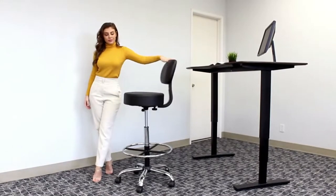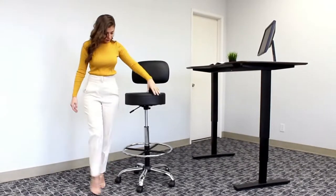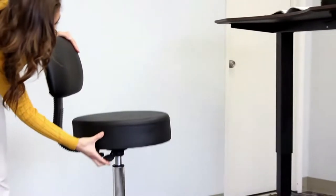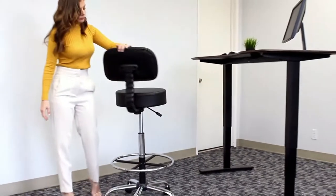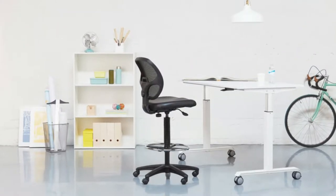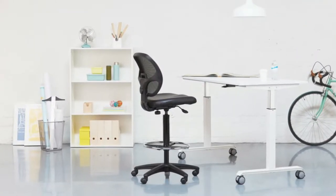Drafting chairs are necessary for professions that use higher work surfaces, like architects, artists, and lab technicians. When a surface is elevated, it's important to have a height-adjustable chair that allows the arms and legs to be in comfortable positions. A drafting chair usually comes with a pneumatic gas lift for height adjustment.